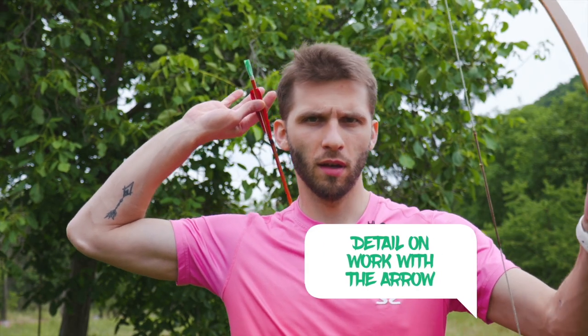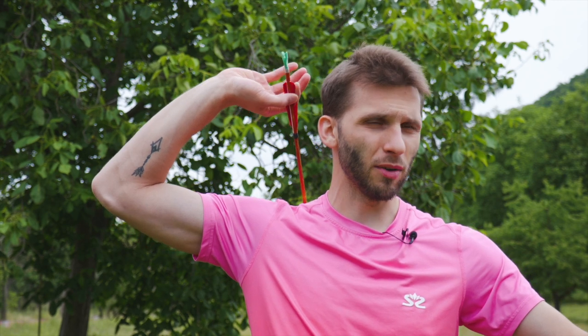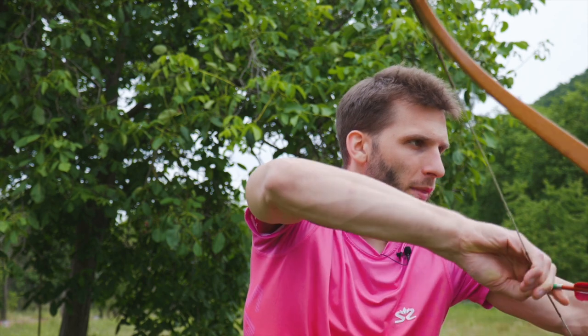Imagine the quiver is here, the bow is ready, and I'm going for the arrow. I need to catch it like this, then put it like that and shoot immediately.